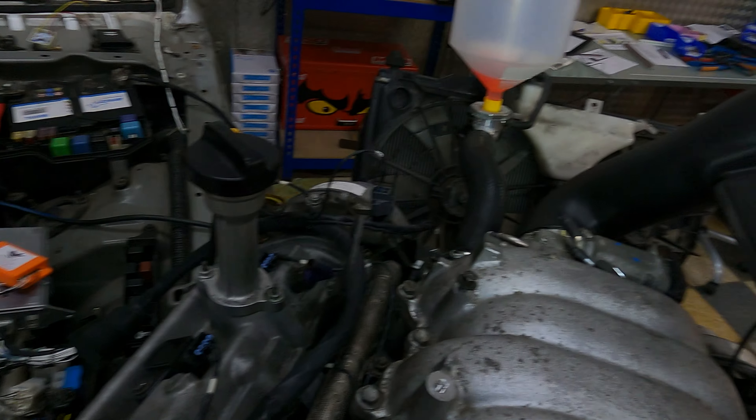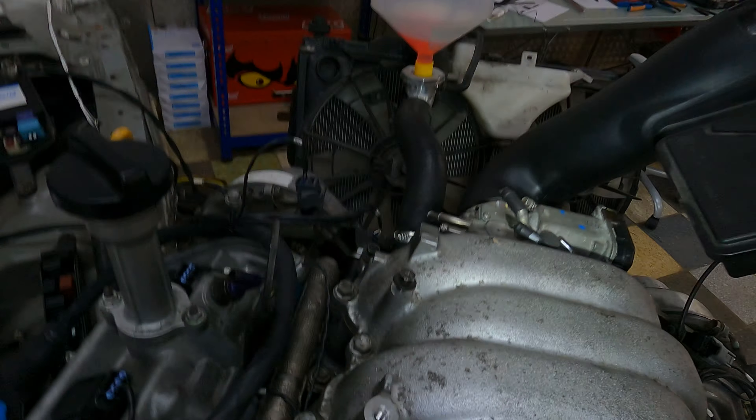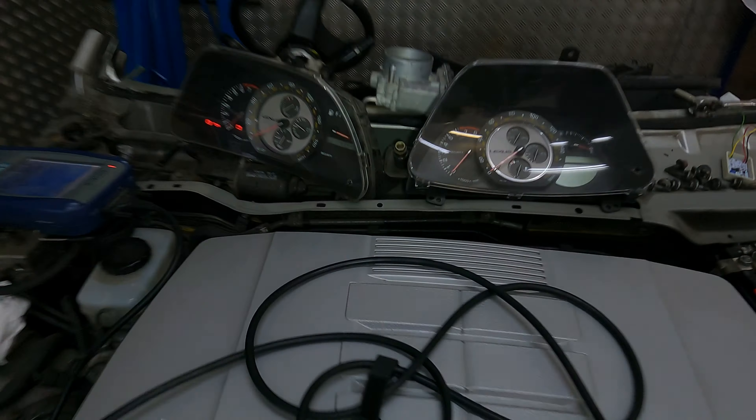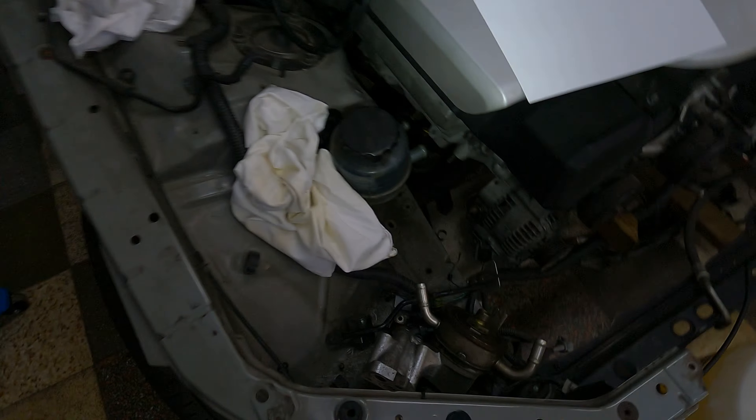Then we're going to go over to the reverse. Literally, all I'm going to do now is bridge this - which is exactly what your reverse switch will do on your gearbox. And hopefully you can hear the annoying reverse beep. So that's just that bridged over there, which is what your reverse switch will do. We're happy with the reverse circuits all working.